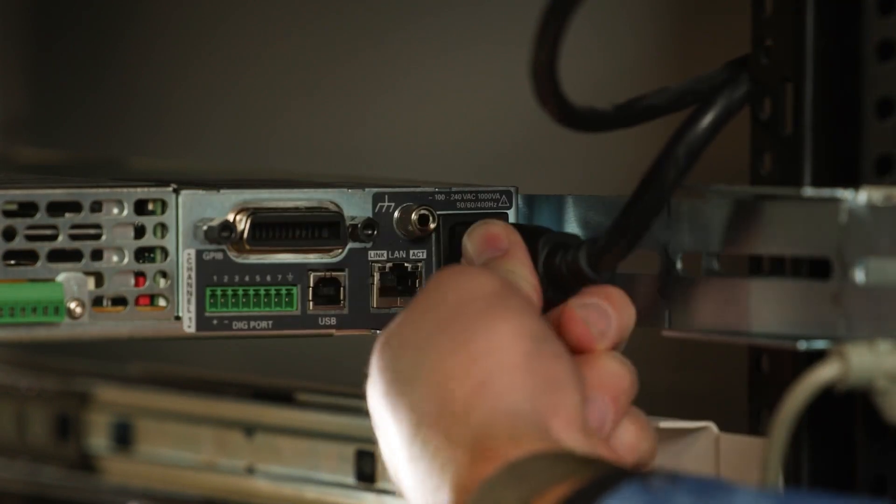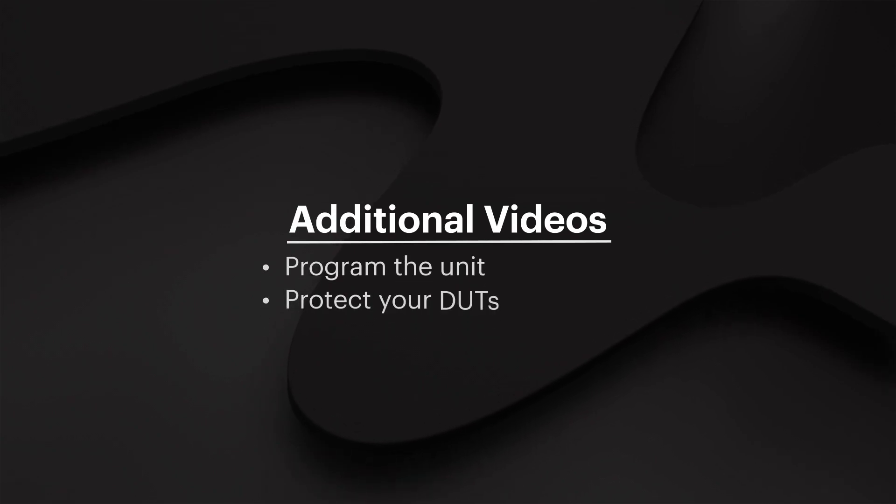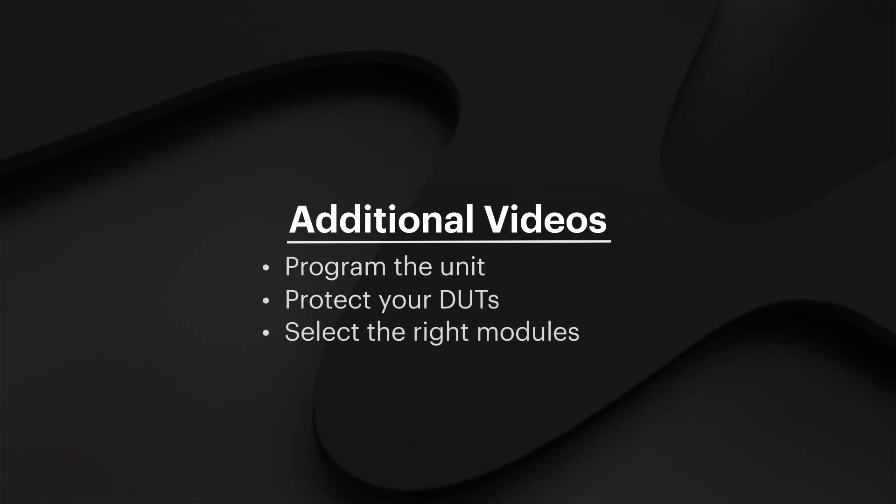Now the power supply is electrically and mechanically connected, so we're ready to run some tests. Check out our other videos on how to program the power supply, how to protect your DUT, and also how to select the right modules for your application.